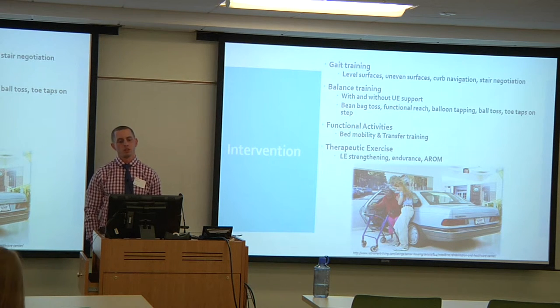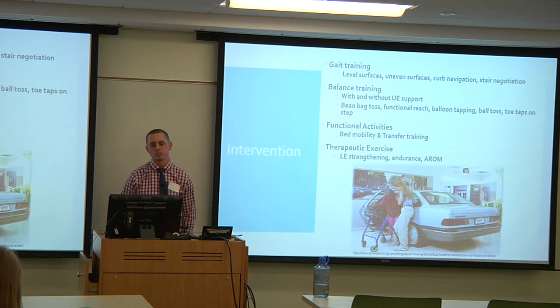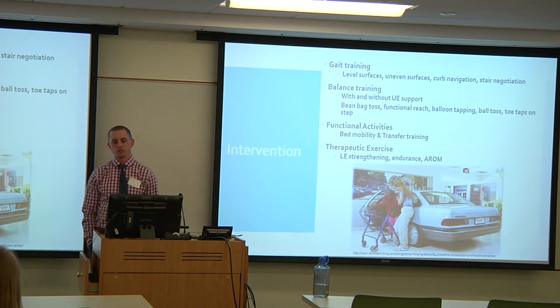Functional activities included bed mobility and transfers — working on supine to sit, sit to stand, transferring from a recumbent bicycle, to a wheelchair, to a low mat, and to a toilet — to prepare for all the surfaces he would encounter after discharge. Therapeutic exercise included mini squats for quads, hip abduction, hip adduction, ankle strengthening, and endurance work on the recumbent bike.